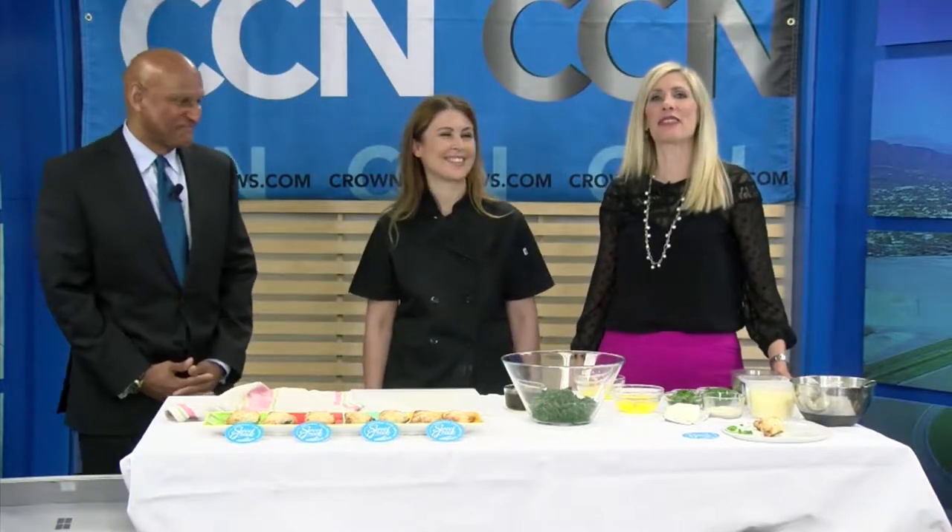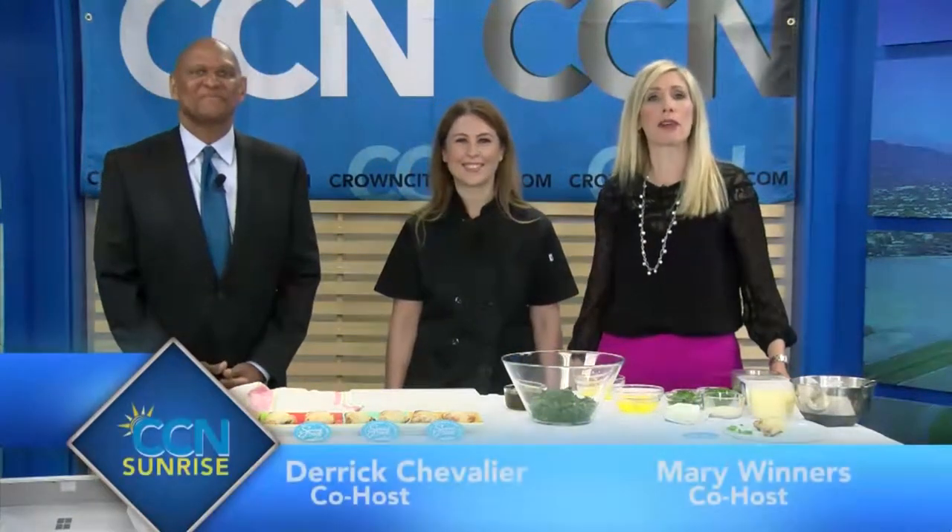Time for the Taste of Sunrise with Christina Zenos of Sweet Greek Personal Chef Services. She has a great dish planned for us — it's spanakopita. Christina, this is a Greek classic, right?